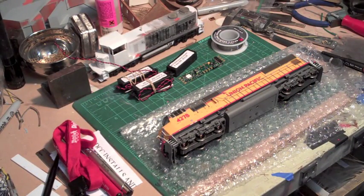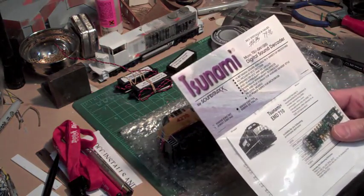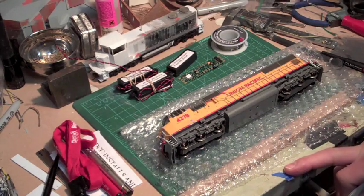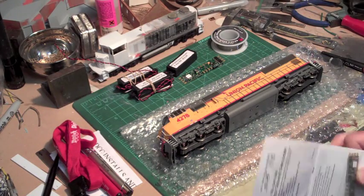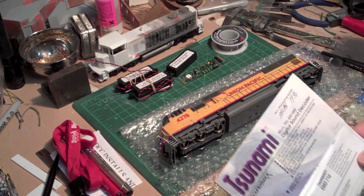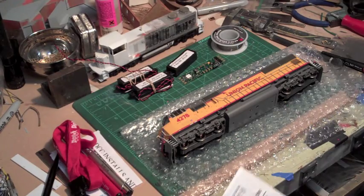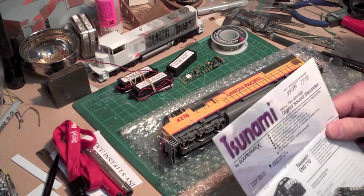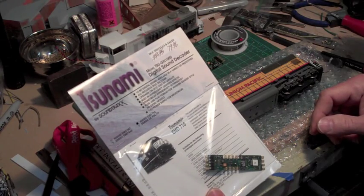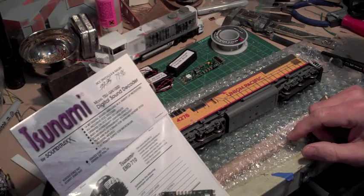Today I'm going to do a short video on how to install a Tsunami digital sound decoder in an Athern Genesis SD70M. I've never done this before, so I'll be learning as I go, but it's pretty straightforward. First I want to show you what I got and let you know where I got it from. These are the GN1000 digital sound decoders, which are the ones appropriate for this locomotive.